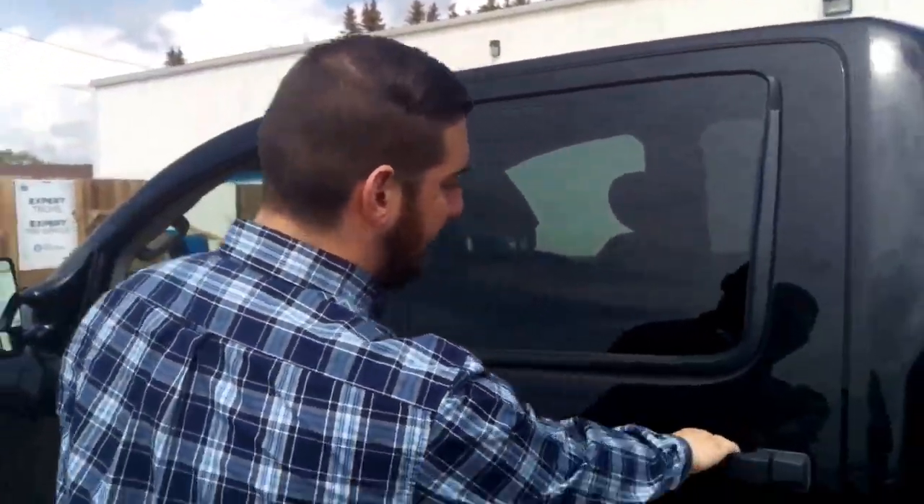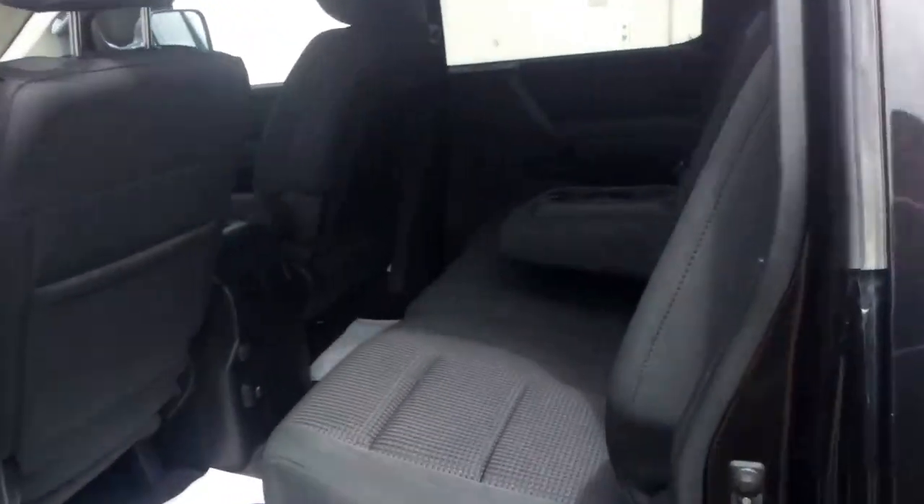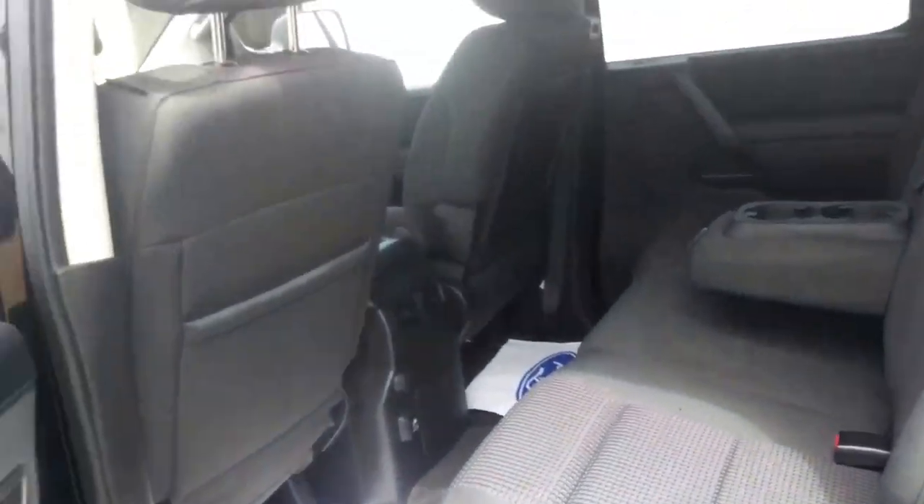Another nice thing you get is a huge backseat in these as well. So if you've got the family with you, any friends, going camping — it makes it nice and easy so no one's too close together. It makes for a nice, more comfortable ride for everybody.